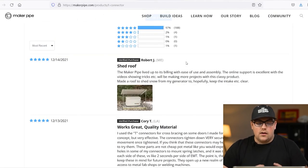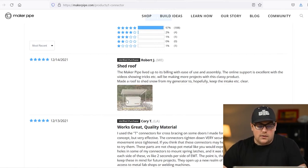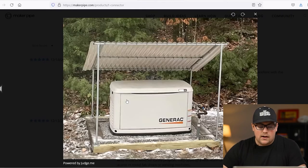Next up is a build from Robert. This is another review left on the site — we really appreciate you leaving the review. He's had a five-star experience and we're glad it turned out awesome. He made this shelving system for his electric generator. He's got a platform with a wood framework and his generator was sitting there exposed to the elements. It's an outdoor piece of equipment so it's made to withstand weather, but he wanted extra protection. He built this simple roof to shed snow off whenever he gets some weather.